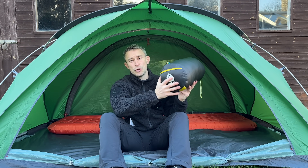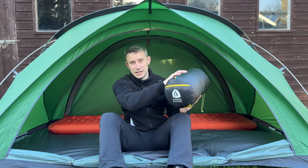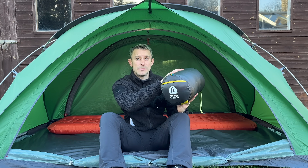Hi guys, I'm Andy. Welcome back to Backpacking UK, the YouTube channel — it's all about hiking, backpacking, and wild camping. Today I get to share with you an award-winning sleeping bag. This sleeping bag is very unique — it's completely zipless, so there's no zips on the sleeping bag whatsoever. It's got some really cool features as well. This is the Sierra Designs Cloud 20 sleeping bag.